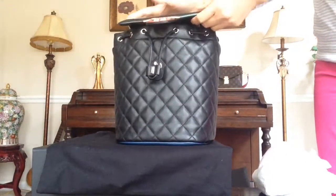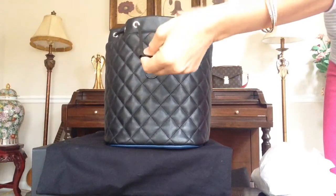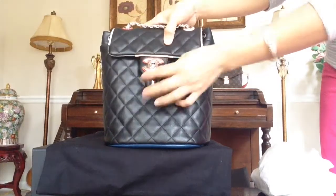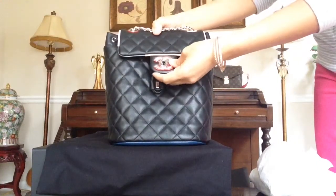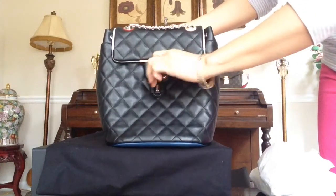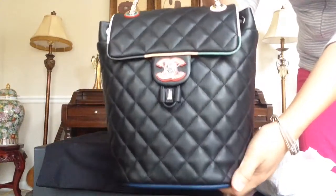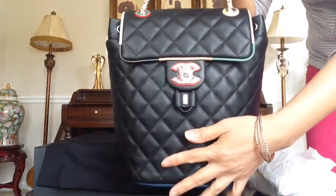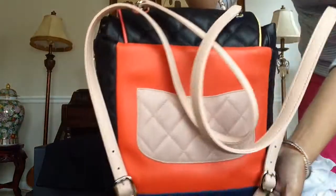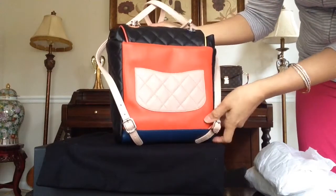Alright, what do you guys think? The Chanel Urban Spirit multicolor backpack in lambskin. I'm not sure about the back — at least the multicolor is at the back. But the front, I really like.